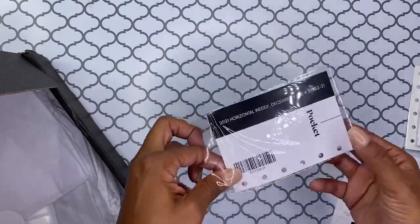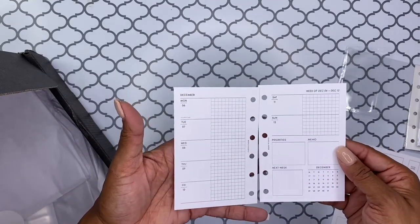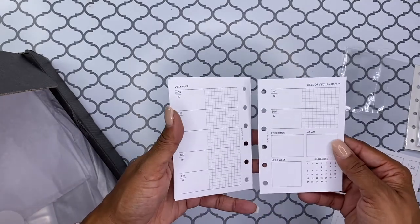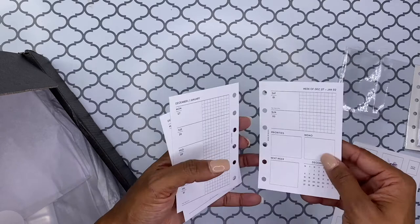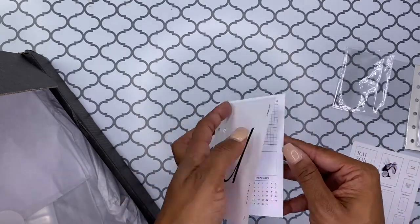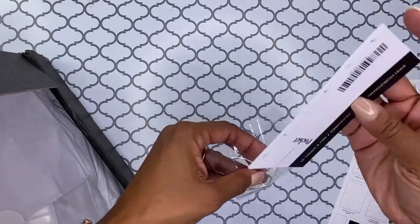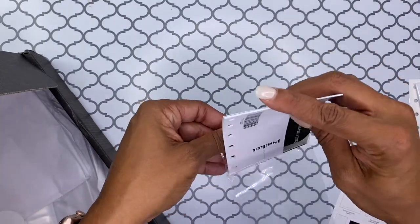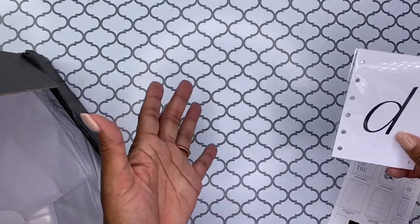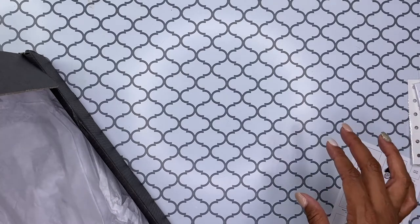This is the horizontal weekly, which I don't particularly care for. I'm thinking about — yeah, I just don't really care for this layout. So I will probably switch it up for next year. I mean, it works obviously, but it's just not really my favorite layout. And I haven't actually found a layout that I just absolutely love. I might stick with this and then just kind of get a separate one for my daily sheets, because sometimes it's just not enough space to write what needs to be written down.